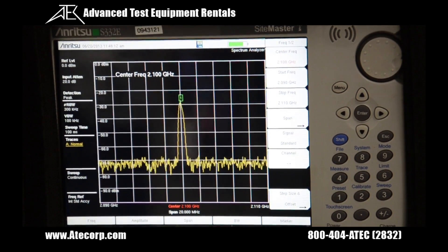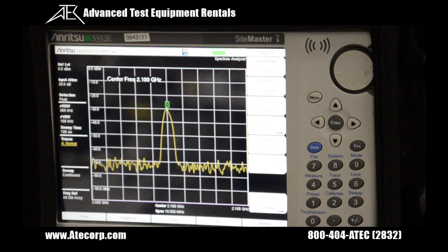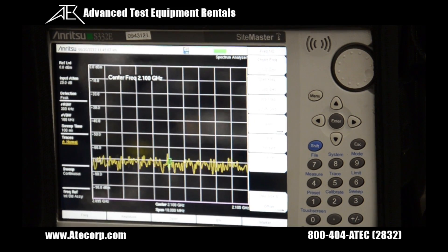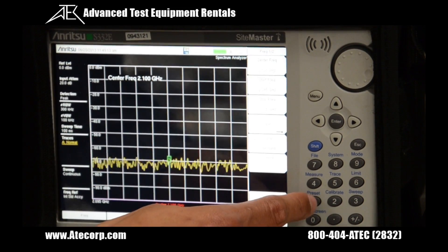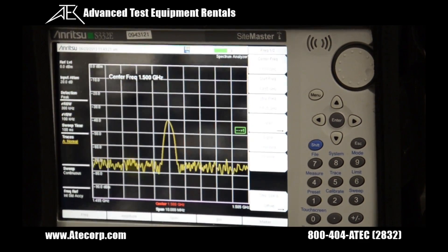As you can see, the antenna is picking up a signal at around 1.2 GHz at about minus 30 dBm. The last thing I want to show you is how to change the frequency. The signal has moved to 1.5 GHz, so we're going to press center frequency, type in 1.5, then the GHz units, and it looks like we've found the signal again at 1.5 GHz.